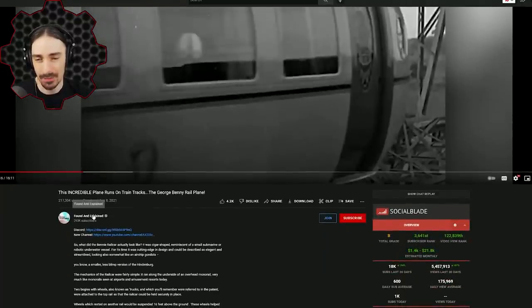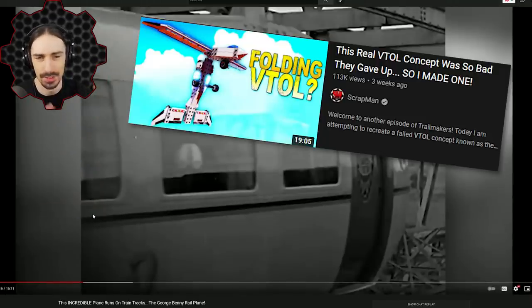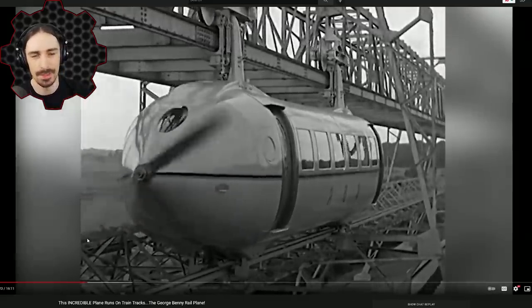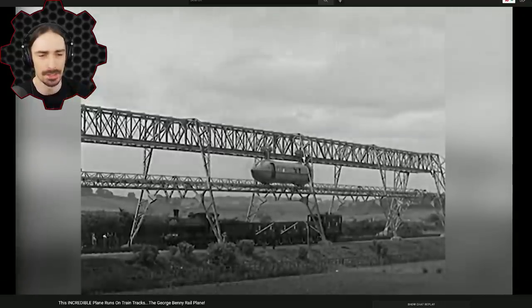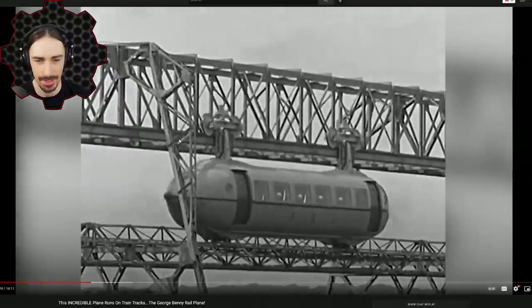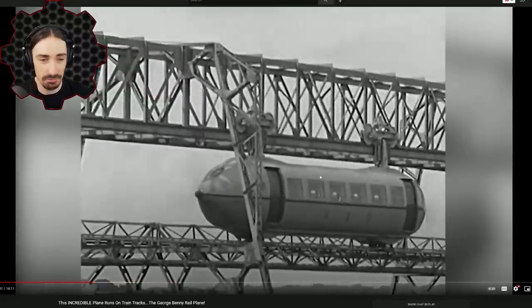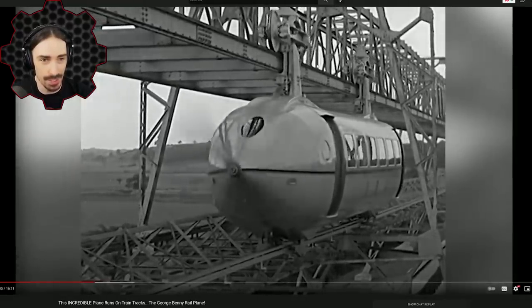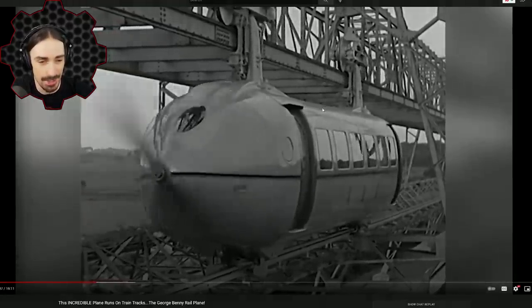There's actually a great video on YouTube by Found and Explained — I'll link it below. I've seen him comment on one of my videos back when I did the folding VTOL. If you've been liking the weird vehicles on my channel, you'll probably like a lot of the stuff on his channel, especially if you like the more detailed history aspects. This is the real functioning version — you've got the propellers, you've got the rails — and this is what I'm going to be attempting to build in Scrap Mechanic.